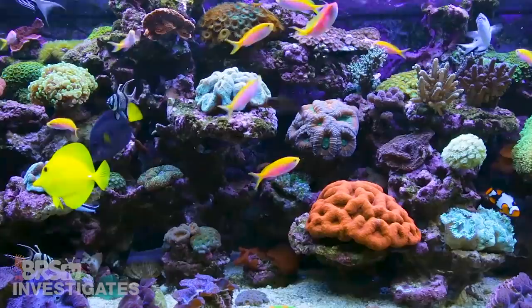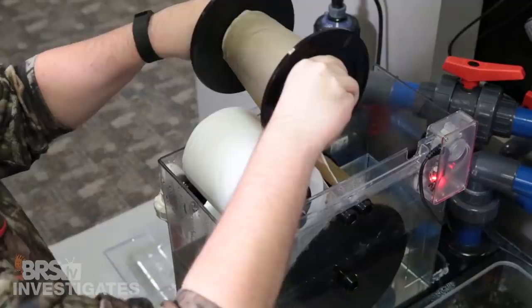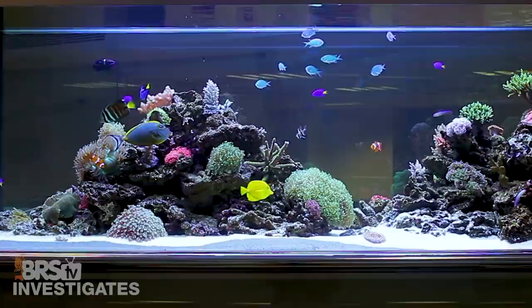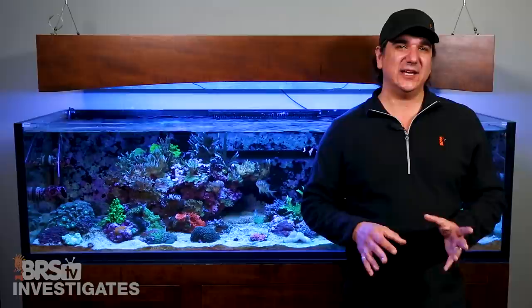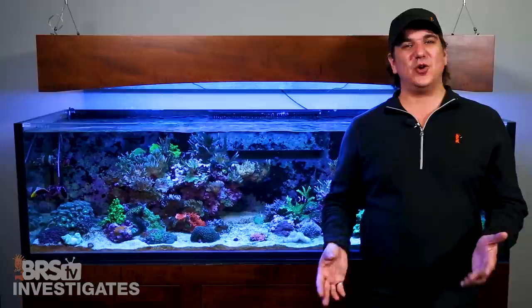We essentially have a mini life support system in our homes for these animals and their health is directly related to a stable environment. In our videos the goal is substantially different than our display tanks at home — with BRStv the goal is to show you the results of using various methods and pieces of gear, which means we have to constantly change things. But at home I would do my research, pick a solution, and implement or work slowly towards it. Stability at home is king. One of the things we are exploring is trying a variety of different water-changeless modern reef keeping methods outside of Triton, following from setup to multi-year results — this is a huge resource and time investment so let us know if this is something you'd like to see us do.